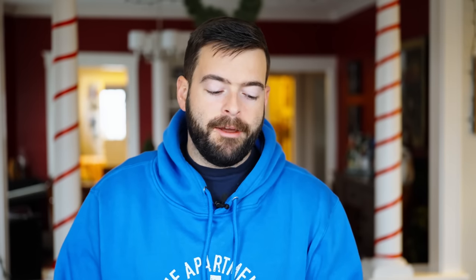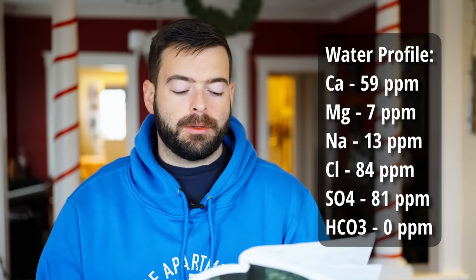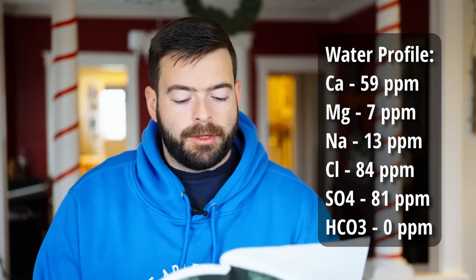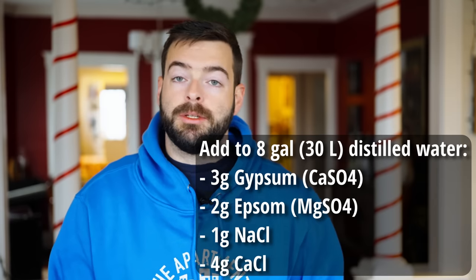I'm starting out with eight gallons of spring water which has a little bit of residual minerals in it but not too far off of distilled water — distilled water will work fine as well. The water profile I'm targeting is 59 parts per million of calcium, 7 parts per million of magnesium, 13 parts per million of sodium, 84 parts per million of chloride, and 81 parts per million of sulfate. Zero added bicarbonates. To get that water profile I'm adding in three grams of gypsum, two grams of Epsom, one gram of sodium chloride, and four grams of calcium chloride to that water.